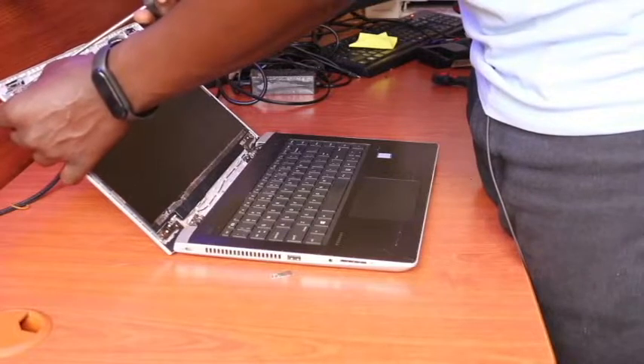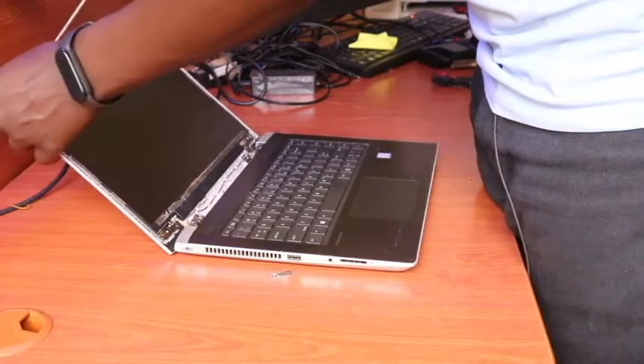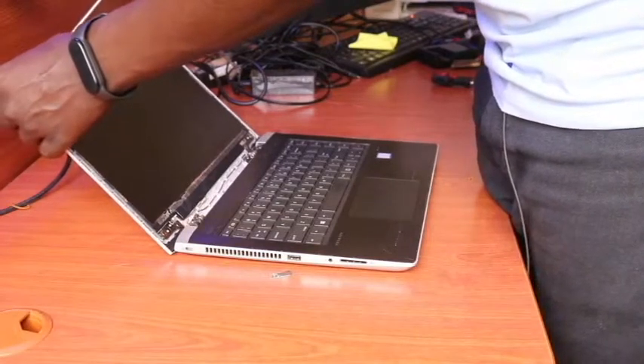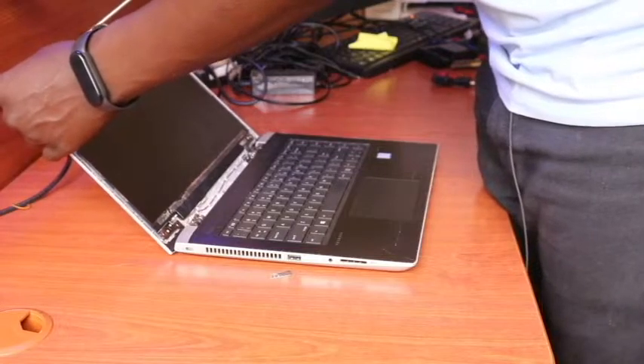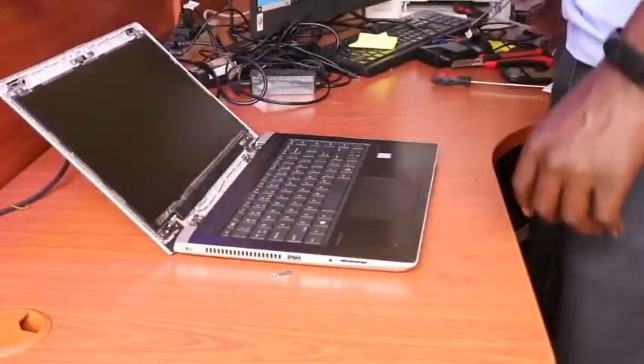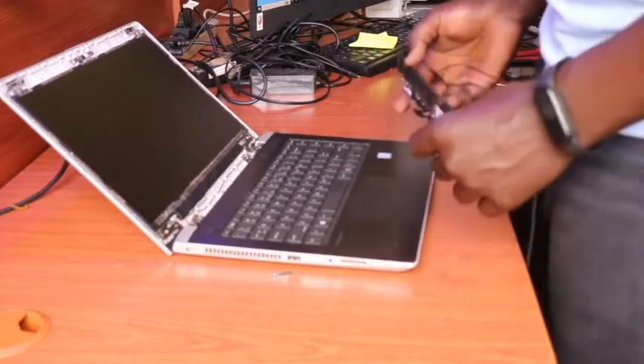Put this one back also here, and then put back our bezel — our screen bezel. But before we put back the bezel, we need to first test whether the screen we have replaced is working.